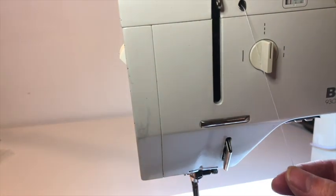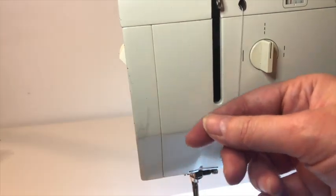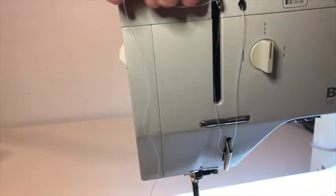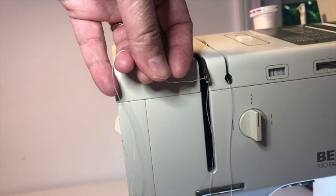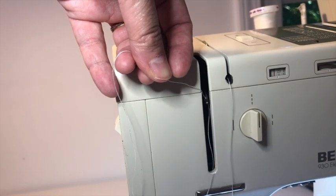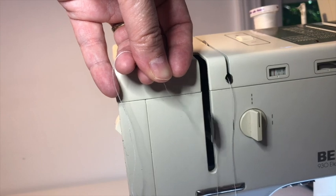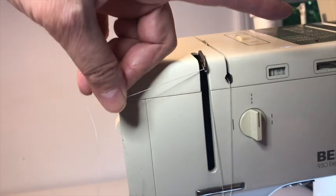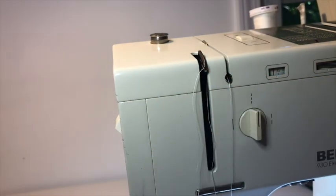Now I'm going to pull the thread down under this hook, up, and around this hook, which you can see if your needle is all the way up. If your hook is down and you can't reach it, turn your flywheel on the side by hand until you can see this hook and bring it through.